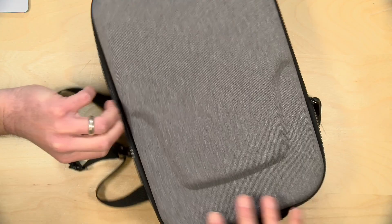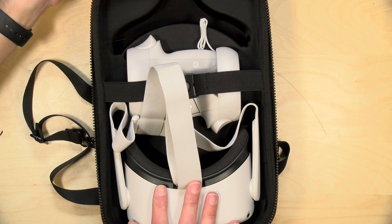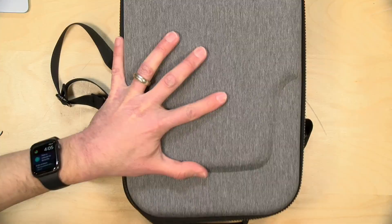It's certainly going to protect more than storing your Oculus in its box or something like that. You do have a little bit of room in here between the molding of where the headset goes and the actual outer portion of the case, so there is some room to absorb some energy if you were to drop it.